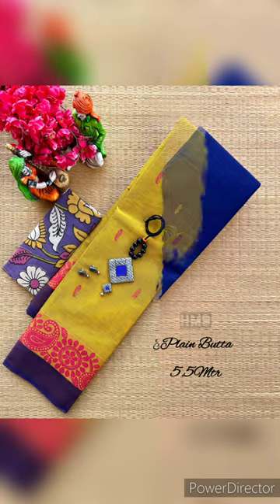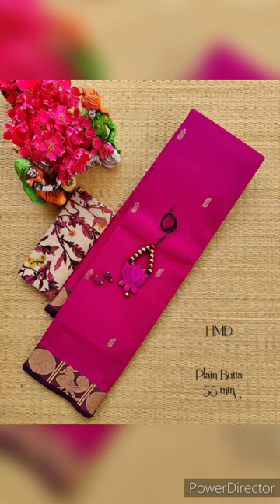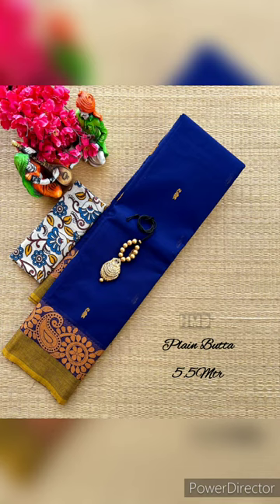This is 5.5 meters. This is plain plain. This is very attractive. This is with column curry blouse. This is column curry blouse plus 100. This is off weight. This is matching column curry blouse.